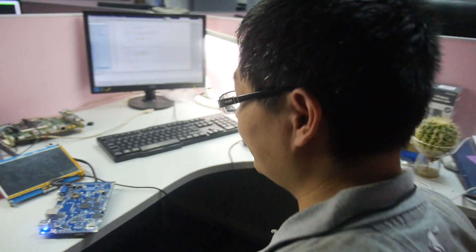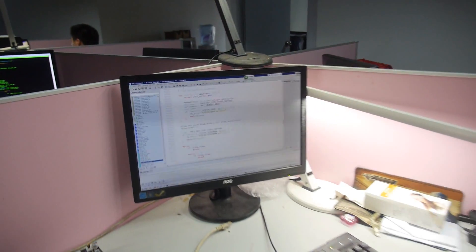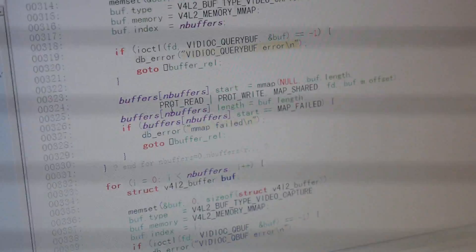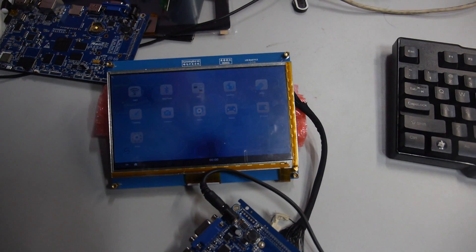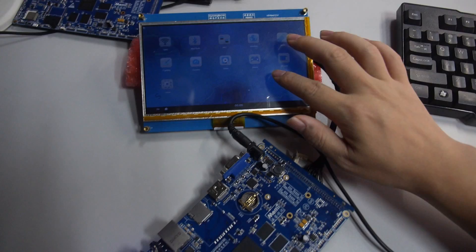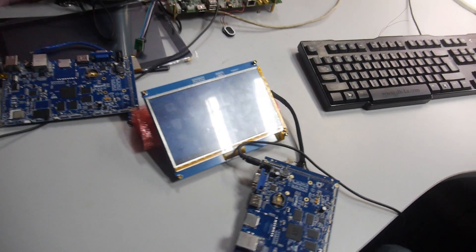What are you going to show here? I'm doing the programming about the SMP1 home board. This is Linux — Linux coding. And it's running Linux right now? Yeah, we are running Linux, and we're developing based on Linux with the Qt interface.